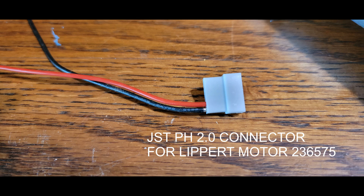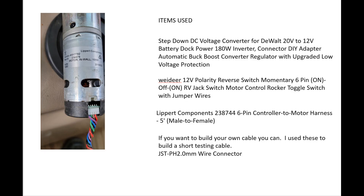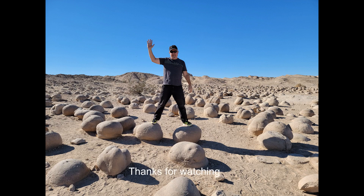that will change the voltage from plus 12 volts to minus 12 volts with a momentary switch. And this is what I use in order to reinstall these motors.